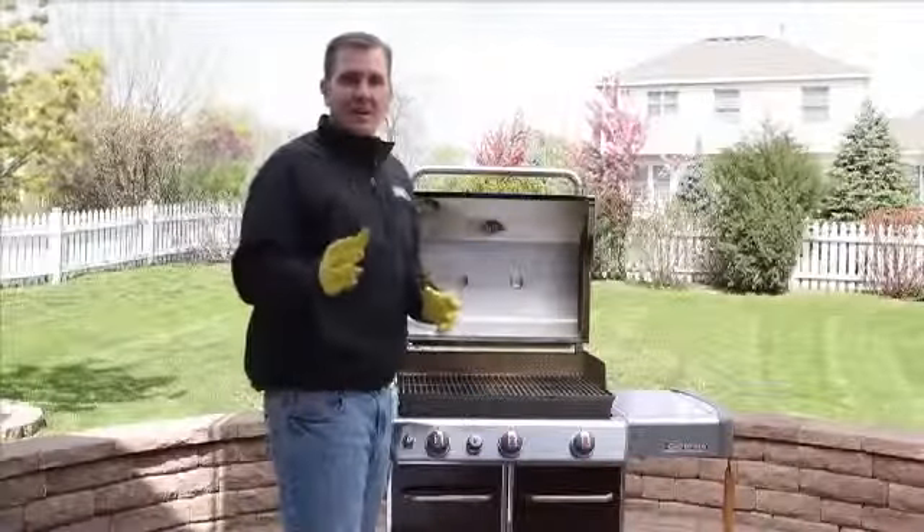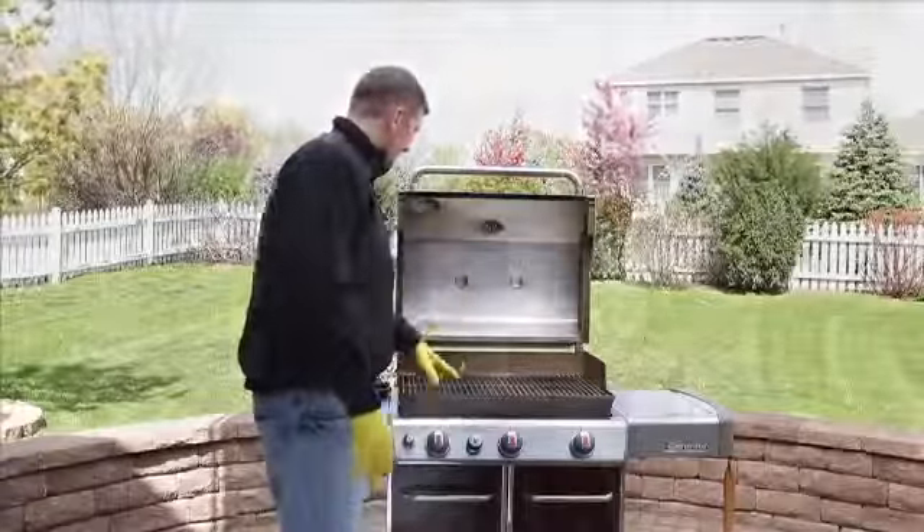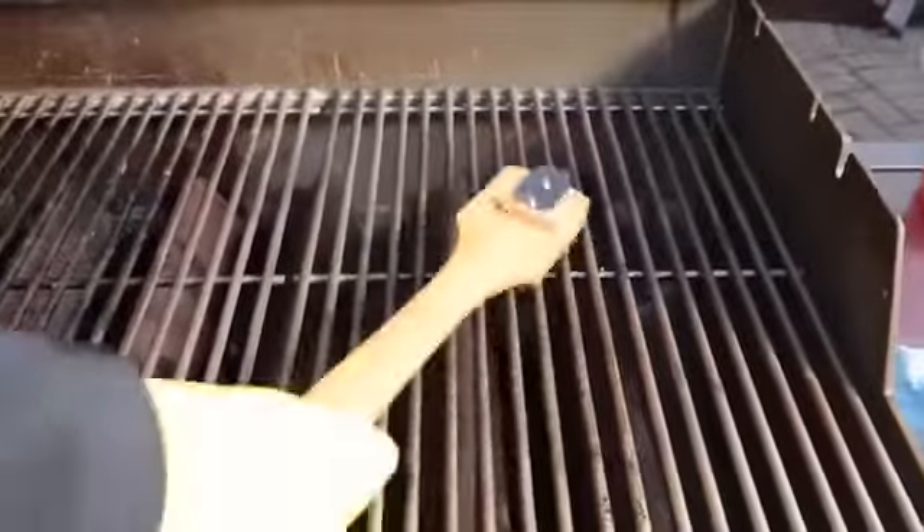Now we're going to concentrate on our flavorizer bars and cooking grates. Brush the bars or grates with a stainless steel grill brush, then wipe clean with a rag and warm soapy water.